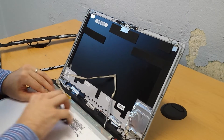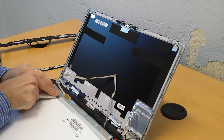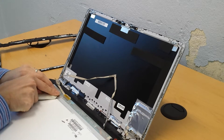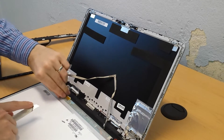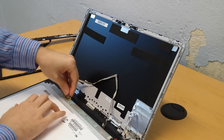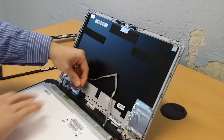You'll notice there's a piece of tape right here. I generally just pull this up and then you can pull it back, and it just pops right out.